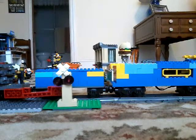Anyway, there's the American Railroad Crossing. Thanks for watching. Please subscribe. Make a like. Bye.